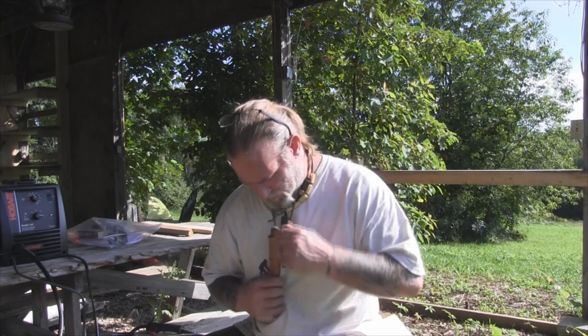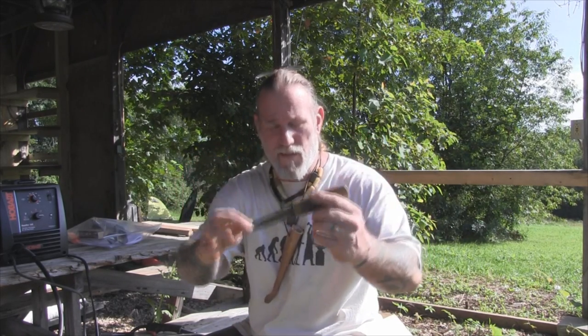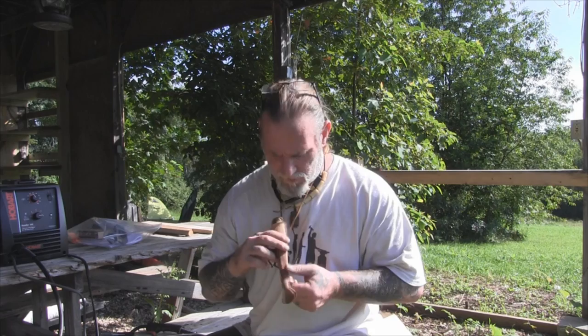Good morning folks, I'm Dave Canterbury with the Pathfinder School and I've been out here carving a couple of test feather sticks with this new Scandinavian style carving knife that we made the other day. I thought what we'd do today is go ahead and make a Scandinavian style neck sheath — a center seam style neck sheath for this. So I'm going to show you how to do that today. Stay with me and we'll get started.